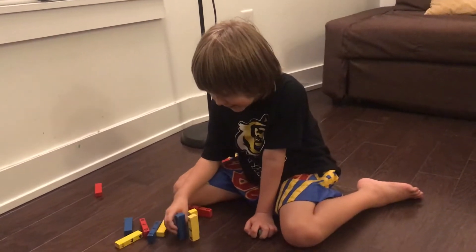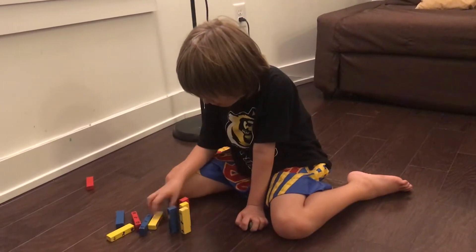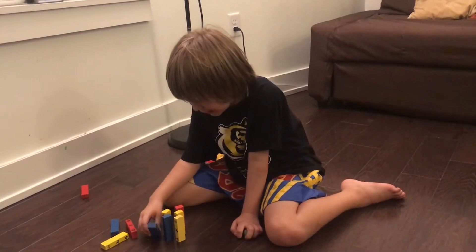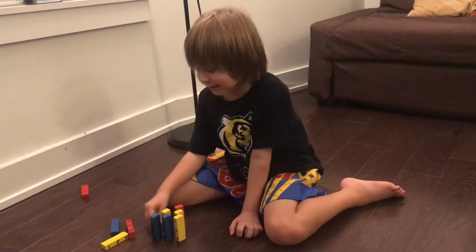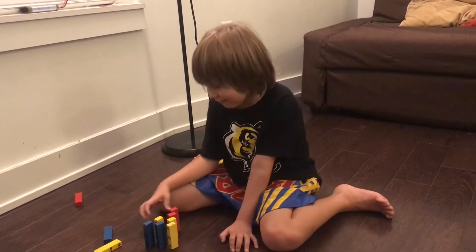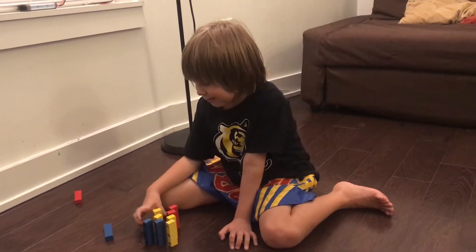I don't know why I've seen this throw over like ten people on the internet. Also, my adult self, if you see this video, please remember me.